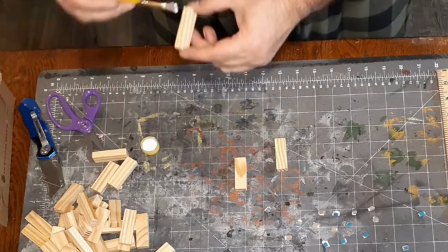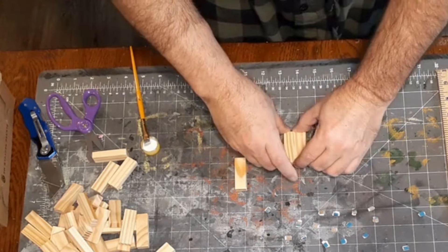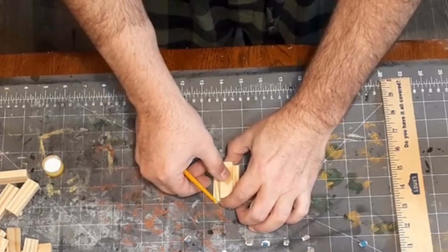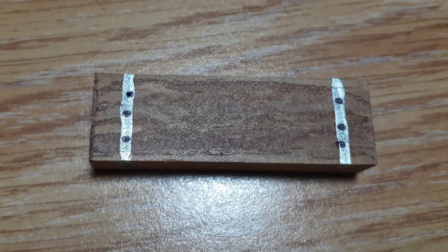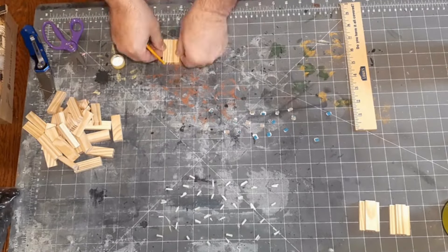First things first, I glued two of the Jenga blocks together side by side. I used a brush to make sure I had a nice even coat, but you could just put it straight on out of the bottle. Next, I glued a third piece on top dead center, and voilà — you have the table. For the benches I just use a single Jenga block. Easy peasy, all done with the building, and since I had everything already out I went ahead and made a few more.